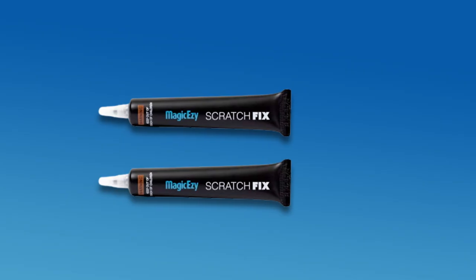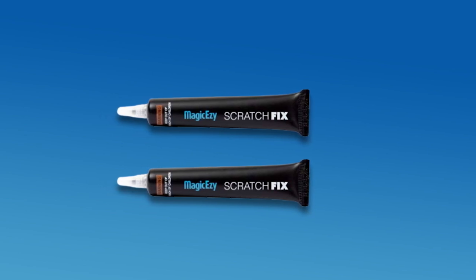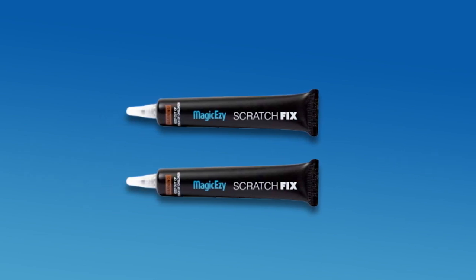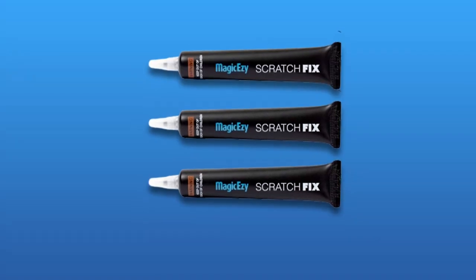The gels fill up cracks, scratches, and gouges to leave a smooth, glossy finish, which you can buff out to get a dry, matte look. It dries up in seconds without runs or blobs, and you can expect the touch-up to last for at least three years.